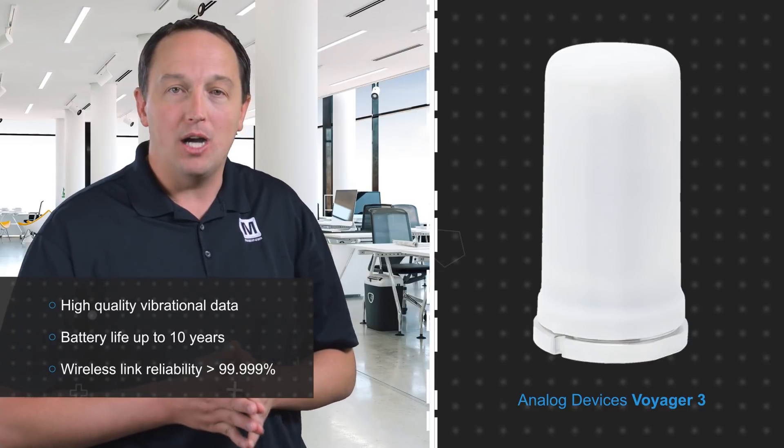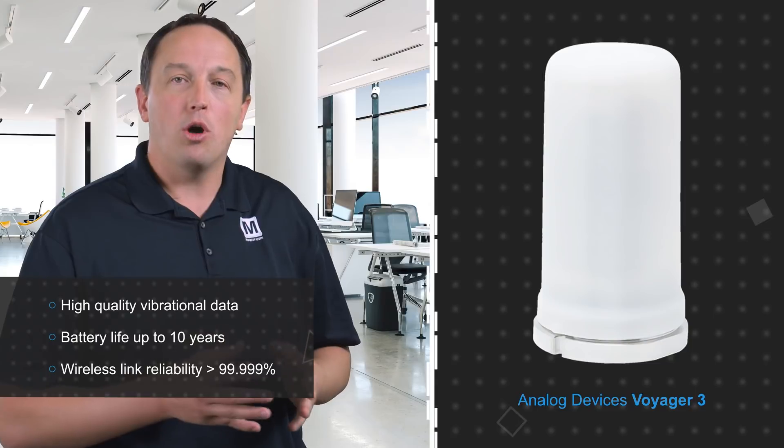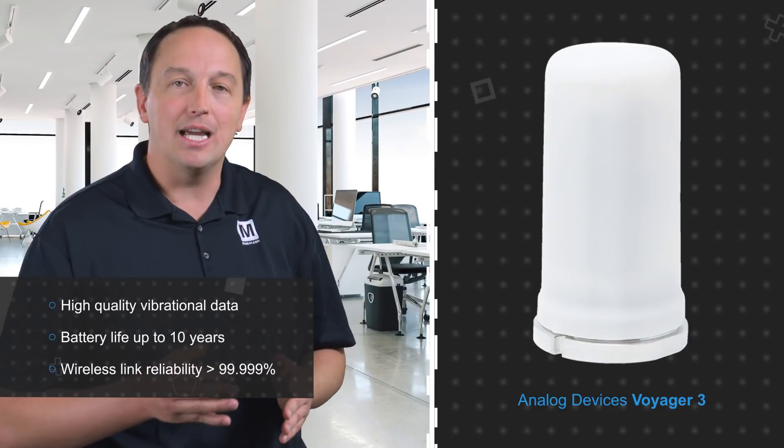The design and firmware have been optimized to deliver long battery life of up to 10 years, and the smart mesh transceivers enable a robust wireless link with reliability greater than 99.999%. It can also be combined with other smart mesh modules on the same wireless mesh network to provide a broader picture with multiple sensor nodes as part of a condition-based monitoring system.